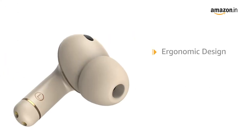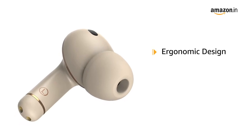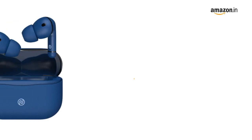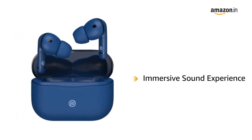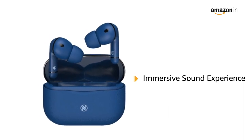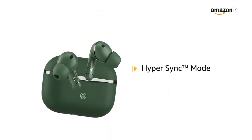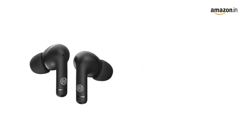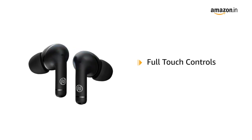These wireless earbuds have an ergonomic design for a comfort fit, allowing you to use them for long hours. NoiseBuds Solo delivers an immersive sound experience to enhance your movie watching or music playback experience. It comes with HyperSync mode that lets you connect with the earbuds from anywhere in the room. The earbuds come with full-touch controls to activate voice assistance or manage your music and calls.